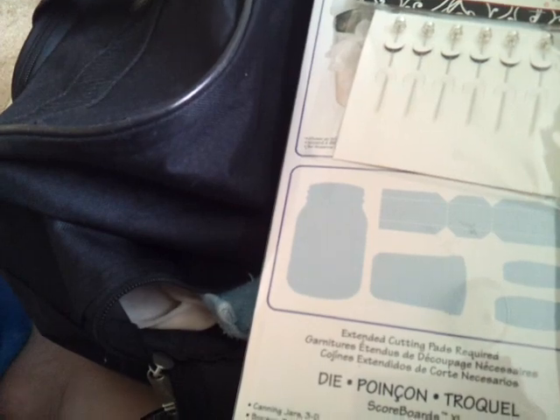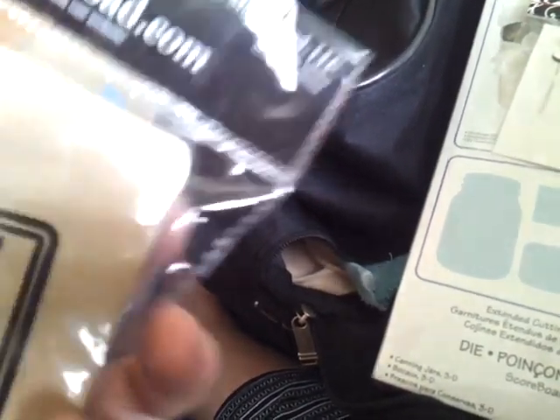I did pick up this Maya Road little book because I'm going to make a little altered book. It was $3.59. It's just a little book to alter.